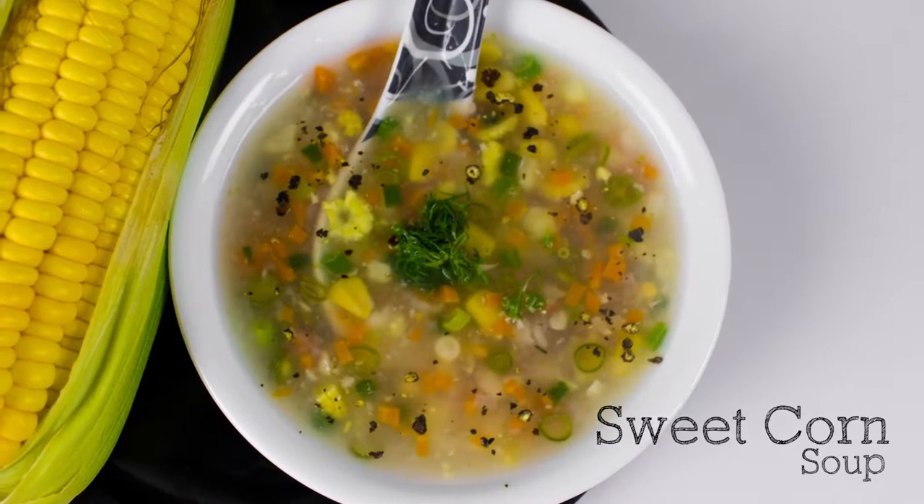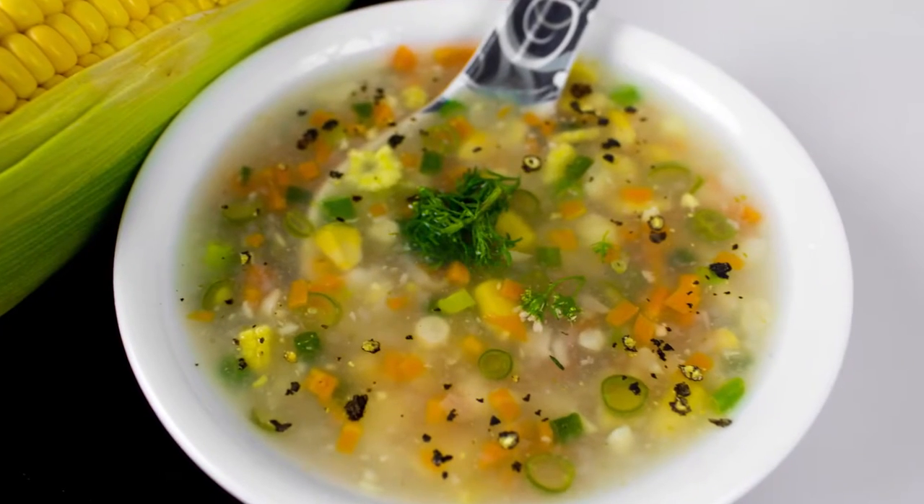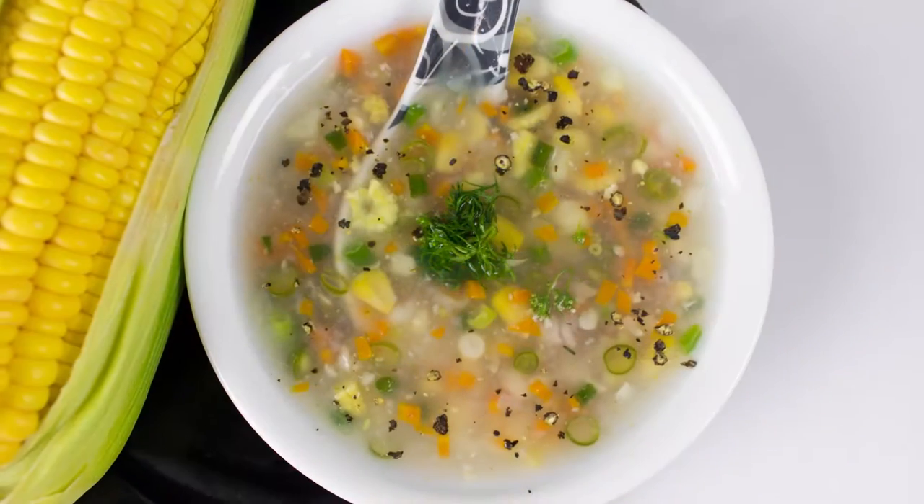Is it winter season now and you want to have a hot soup? You're in the right place. Today we'll prepare a quick, delicious and yummy sweet corn soup.